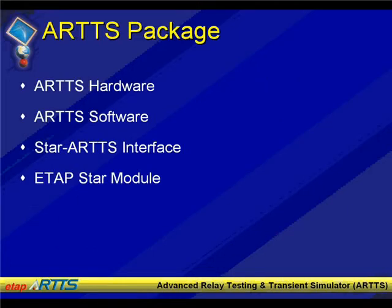If you package the whole ARTS enterprise, it includes ARTS hardware, which is the testing device; ARTS software, which is the software that drives the hardware; the interface between STAR and ARTS, which is called the STAR-ARTS interface; and of course the ETAP STAR module, which is the device coordination program within ETAP.